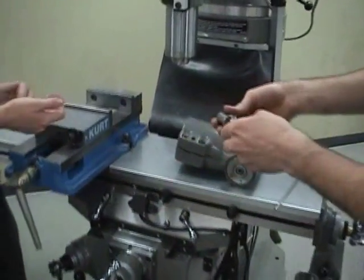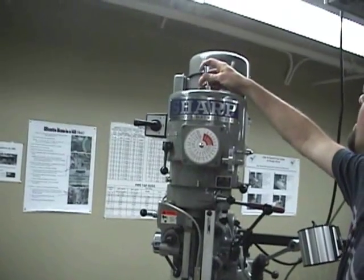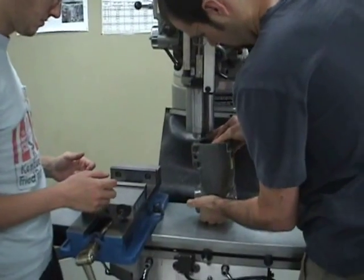Using the socket and the extension, it will enable you to reach the bolt. Align the notch of the mill head with that of the right angle head.